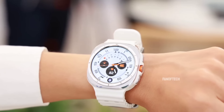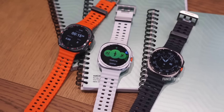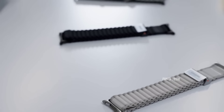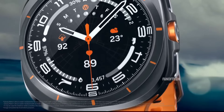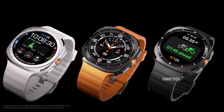The Galaxy Watch Ultra retails for $649 and is available in white, silver, and black, with three band options: marine, trail, and peak form. The nylon trail band is light and most comfortable but absorbs sweat. The elastomer marine band repels water and is ideal for swimming but feels heavier, while the rubber peak form band is a sporty middle ground option.